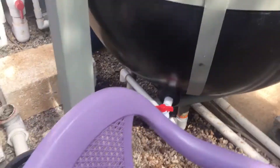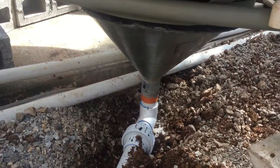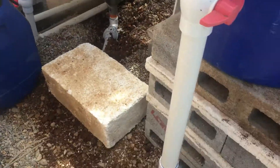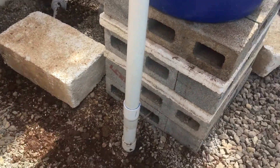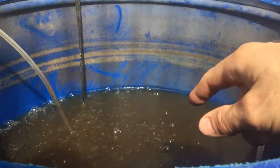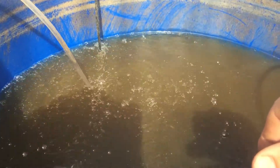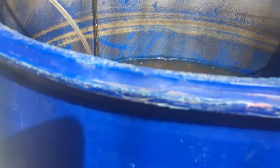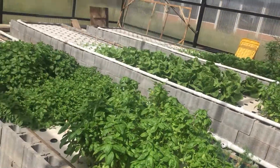The solids fall to the bottom here and I can pull the solids out off the bottom. It runs through the ground and up through here — this is the mineralizing tank, and that's where the poopy water is. I take some of the molasses, as I've shown in previous videos, put the molasses in here and let it bubble for a day or two. Then I let the solids fall, turn the air off, and drop those nutrients back into the system.